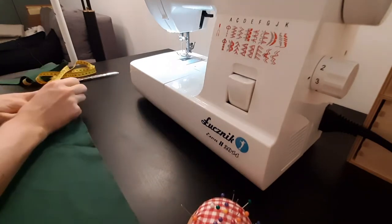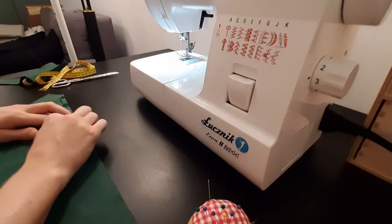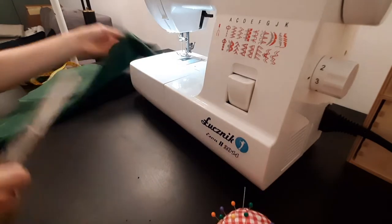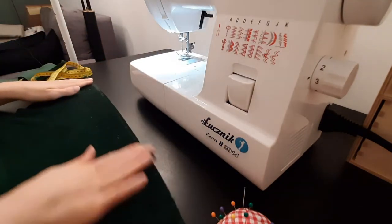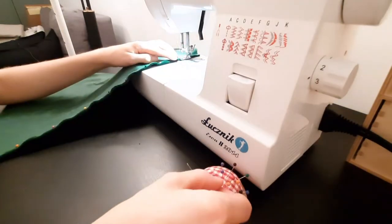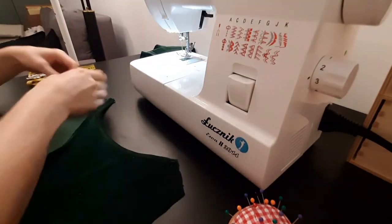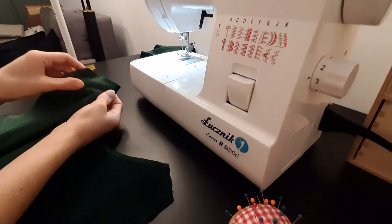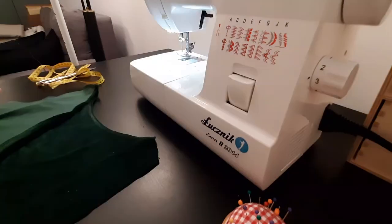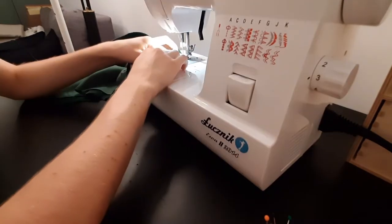Then I do the same for the longest edges of both front pieces to make a nice V-neck neckline of the shirt. I fold it around half a centimeter, pin it and sew it. Then I connect the back piece with the front pieces by the shoulder area. Remember to sew on the left side of the fabric.